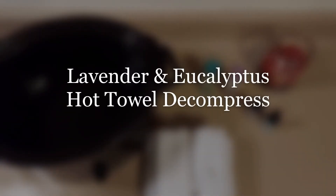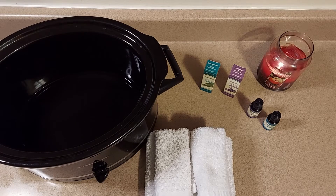Hey everyone, it's Brie again. Welcome back to day two of our DIY spa week. I'm glad that you guys could join. Understand that today is also election day — there's a lot of stress in the air, and so I'm hoping that this particular tip will help you to relax and kind of decompress.